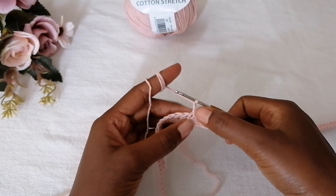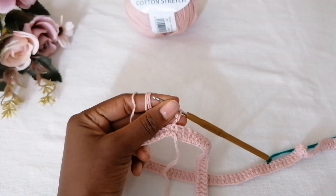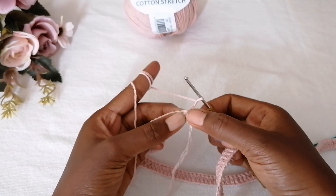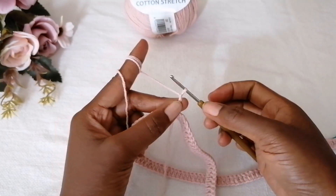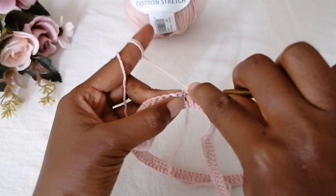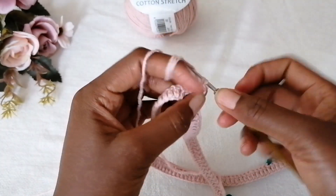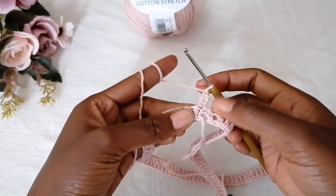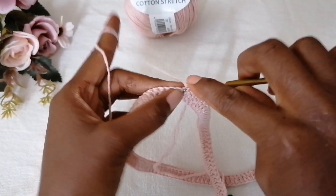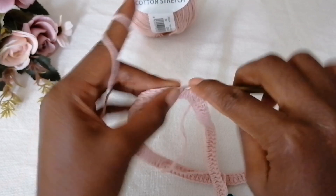At the first corner, turn your work after chaining two — the chain two counts as your first double crochet. Now make a double crochet, chain one, and another double crochet in the same stitch. Be keen on where you're placing your stitch — in the same double crochet stitch you add another double crochet to form an increase. Then go ahead and make a double crochet in each and every stitch until you reach the next corner.